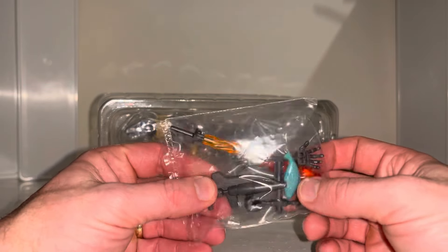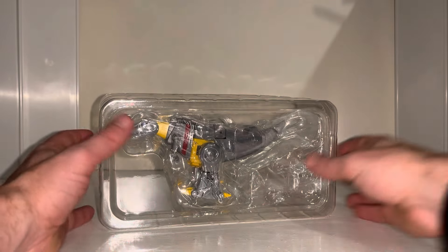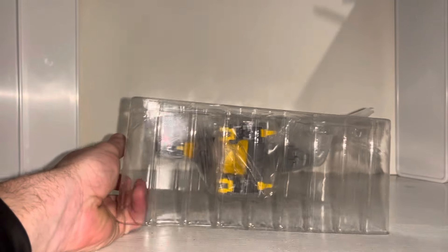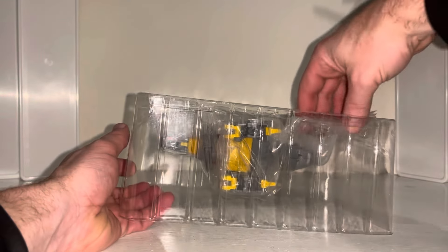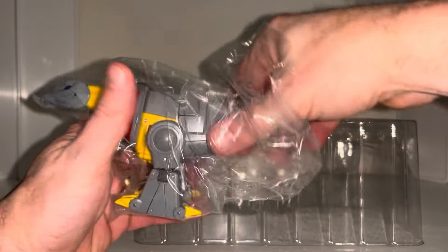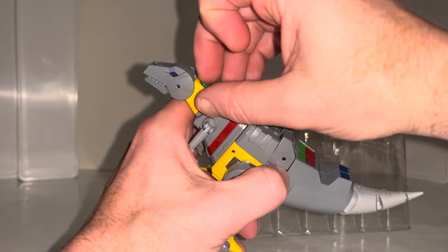He comes with: a sword with a fire blast effect, two sets of hands, the fish from the cartoon, and his blaster. He comes in a clamshell like this — he's also in a bag inside — and he'll have a yellow QC sticker on him.